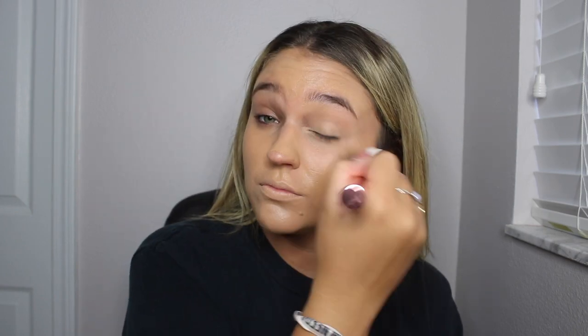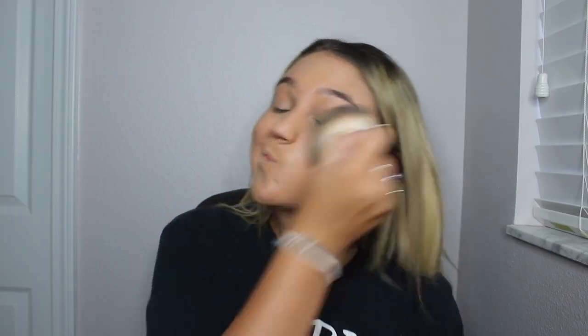First I'm going in with my Born This Way foundation, putting this all over my face — basically doing my normal foundation routine to set my face. Then going in with my Fit Me powder all over my face, and on top of that I set it with my Smashbox boost powder. Then I bronze my face with my two-faced bronzer like I normally do.